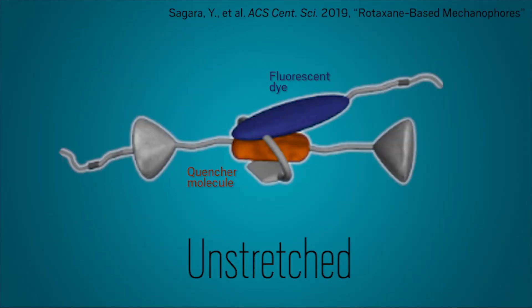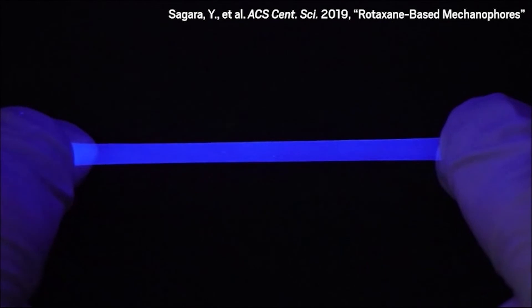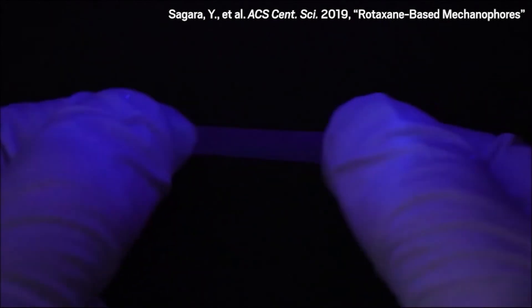In the polymer chains, the quenchers start out close to the dyes, preventing them from glowing. When researchers stretch the material, the rod slips along the ring, separating the dye from the quencher and allowing it to glow, seen here under UV light. Relaxing the material instantly reverses the effect.